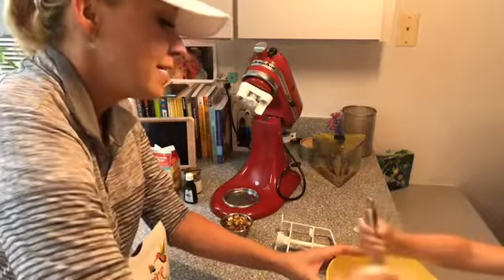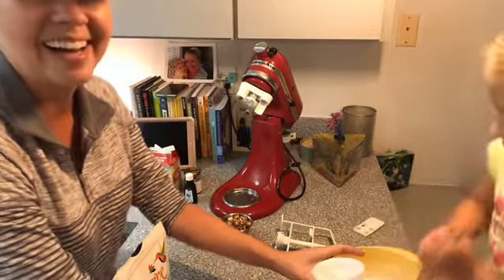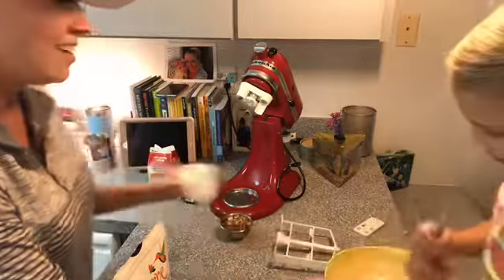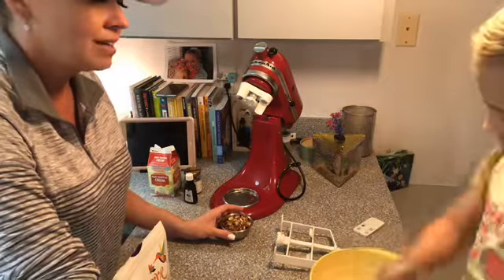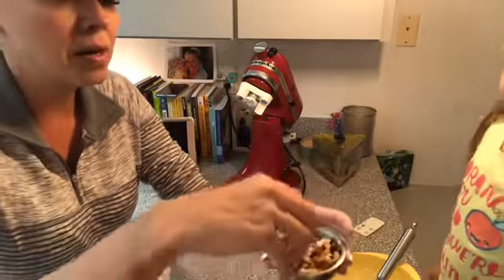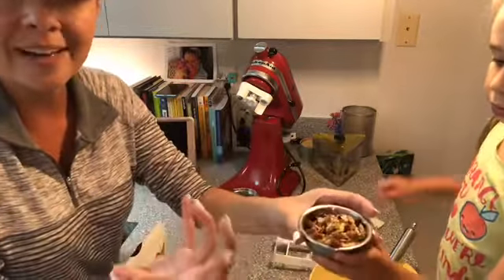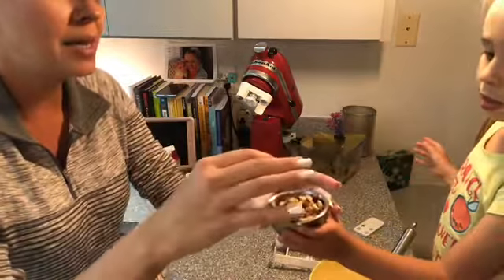Let's pop the rest of that in there. For our final ingredient, we are going to put some nuts in here. I just picked out the low carb nuts from a mixed nut can and gave the cashews to Emmy. So we've got almonds, pecans, hazelnuts, and pistachios in there.